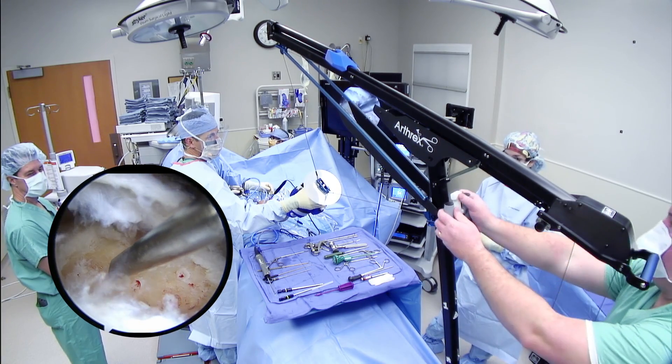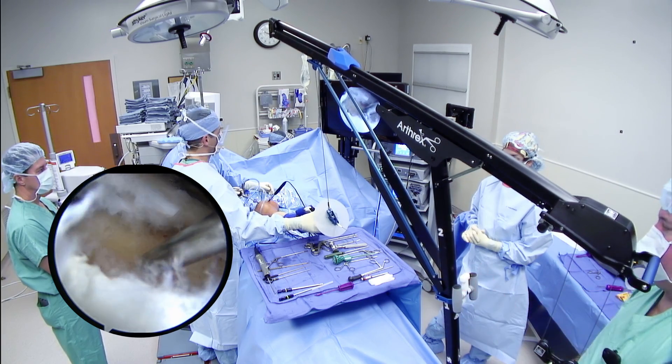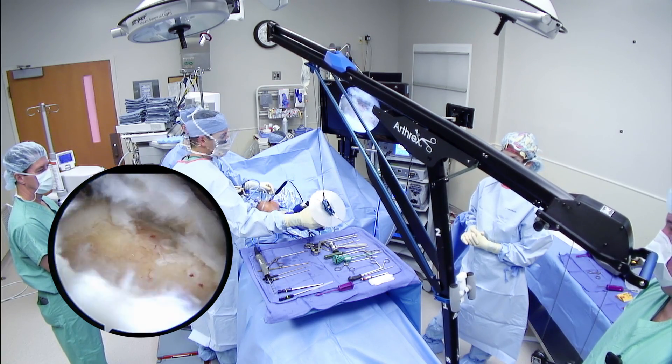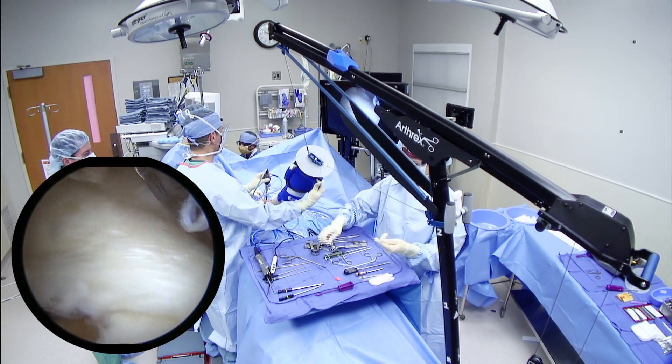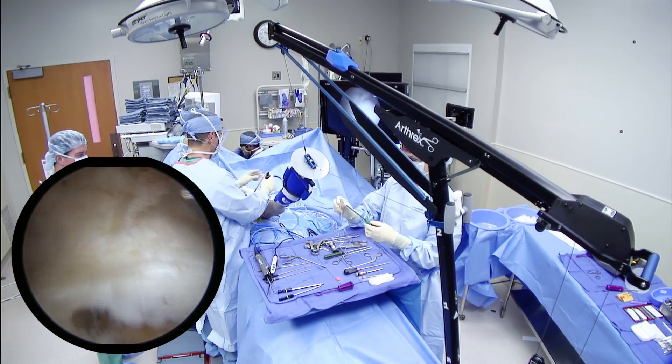The tower abduction position is then moved from the home position to position one by the circulating nurse. Stable arm abduction as well as internal and external rotation can now be altered on the fly by the surgeon to produce unparalleled arthroscopic visualization without outside help.